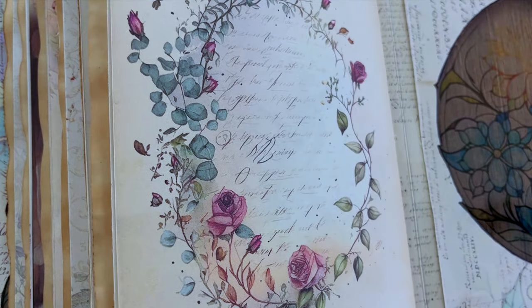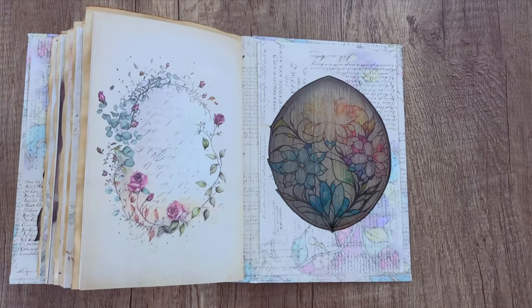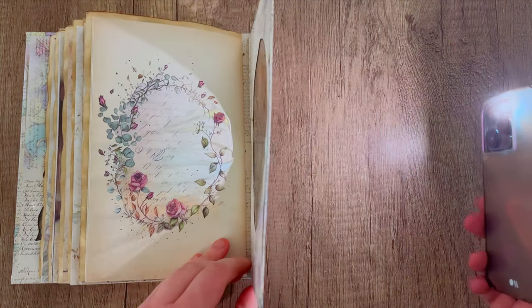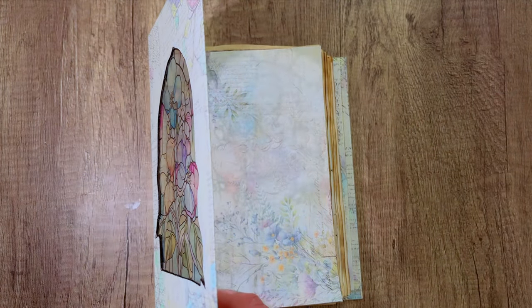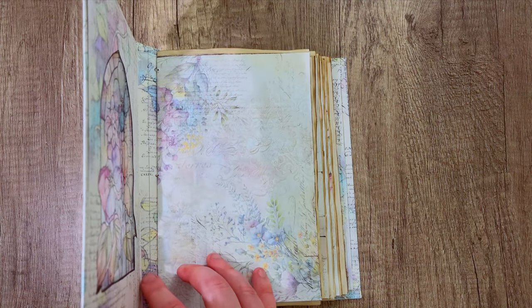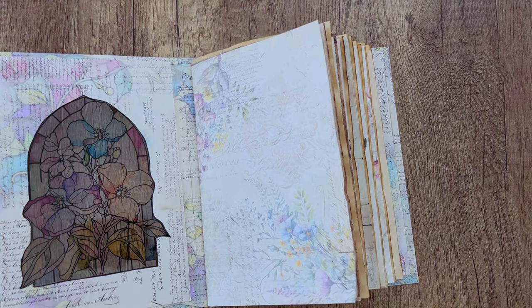Full disclosure — it was a very cloudy day when I filmed this, so I am using a flashlight to show this effect. If you have dimmer lighting it won't be as obvious, but it is still really pretty. If you have a sunny day you can hold this up to a window and get a really beautiful effect. This is a faux stained glass window tutorial — there's no glass involved.